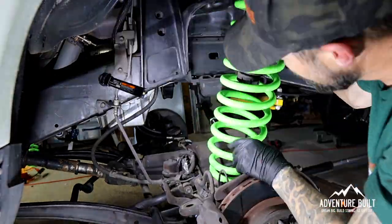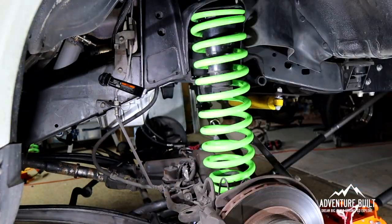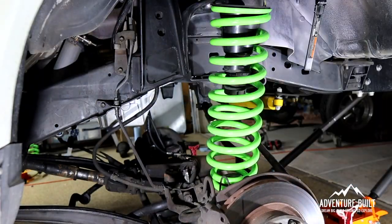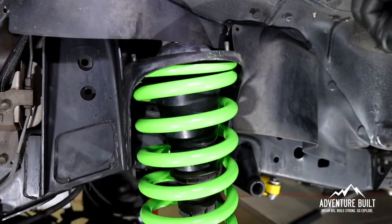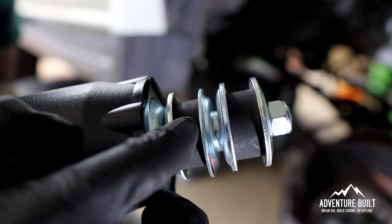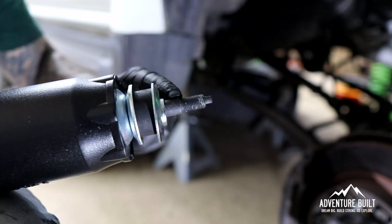Now we have to install the coils and shocks in the front end, the sway bar drop, and then we're done with the front end. The coil's in — put the two nuts on top and tighten with a 12-mil wrench. For the top mount going to the engine compartment, here's how I'm building it out: flat washer, rubber bushing, top hat washer, flat washer, rubber bushing, flat washer, nut — going up through the hole.